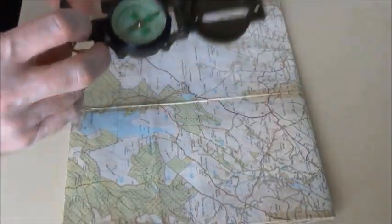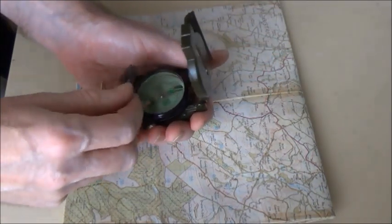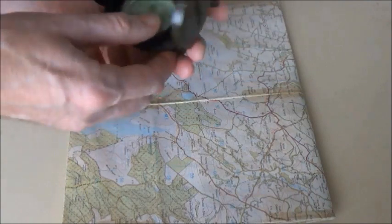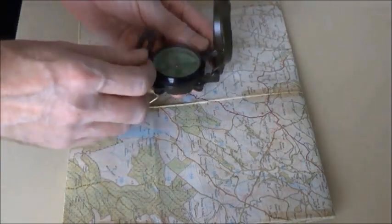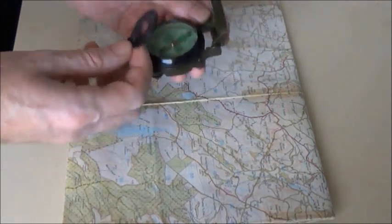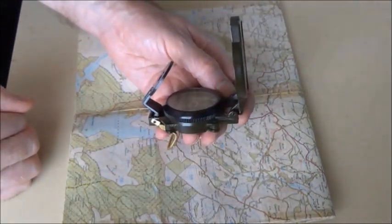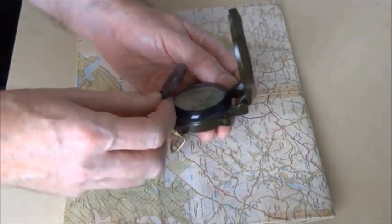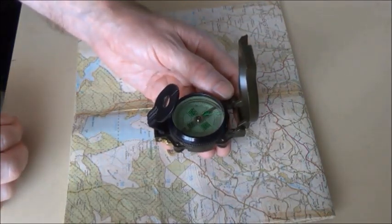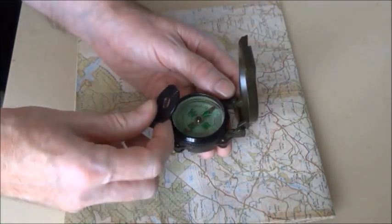Now you turn your compass from a protractor to a sighting compass. Hold the compass and put it through the thumb loop. You hold your compass level at 90 degrees with the sighting wire. You'll probably have to move the sighting lens so you can see into the compass housing. Actually, you don't really need to use the sighting lens, but I'll show you how to do it anyway.